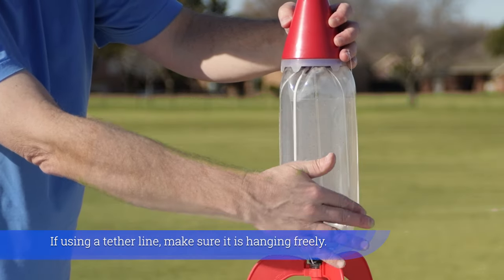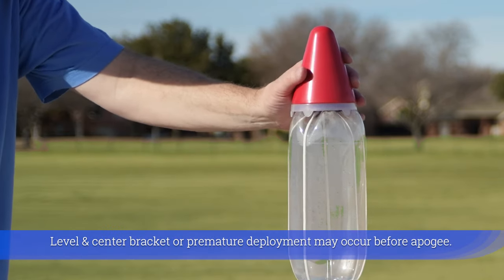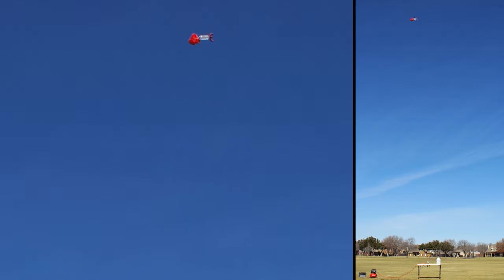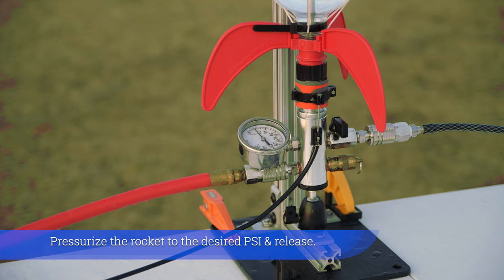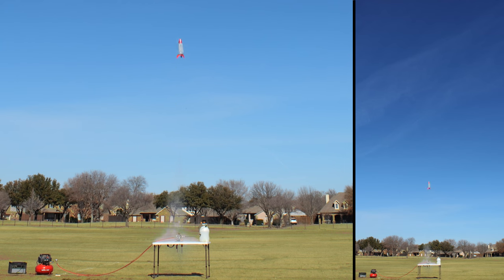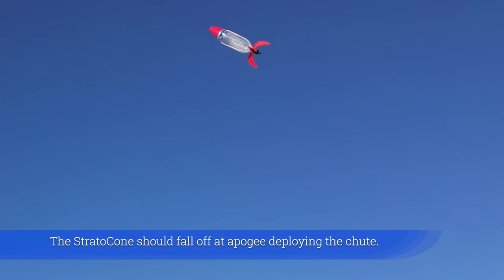If using a tether line, make sure it is hanging freely. Level and center the bracket, or premature deployment may occur before apogee. Pressurize the rocket to the desired PSI and release.